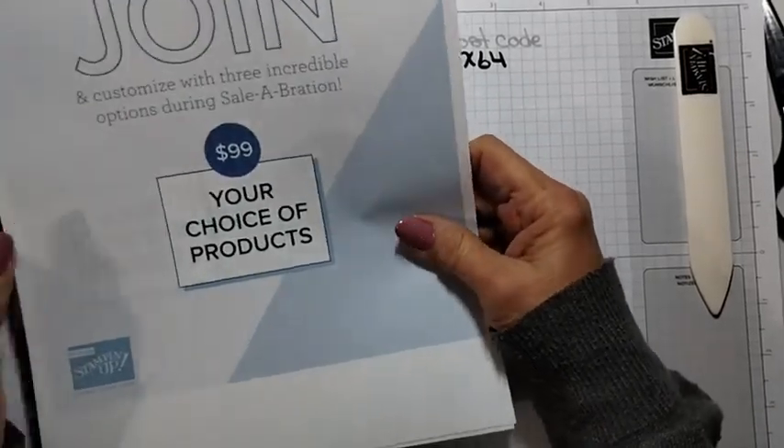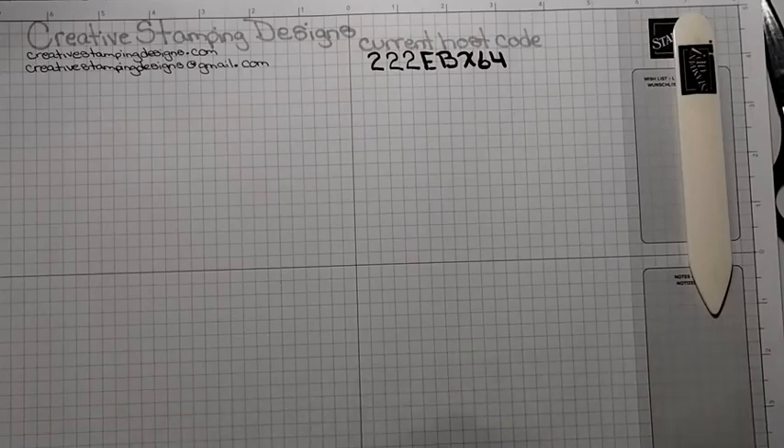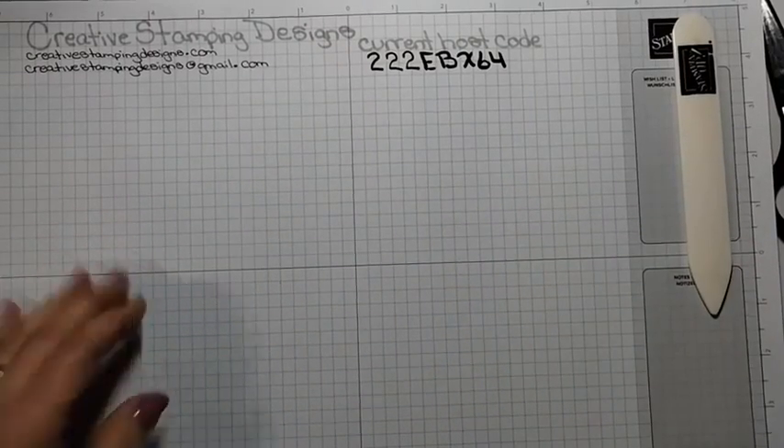So it's really a great joining special. If you're interested, contact me at creativestampanddesigns@gmail.com and I'd love to talk to you about joining my team.